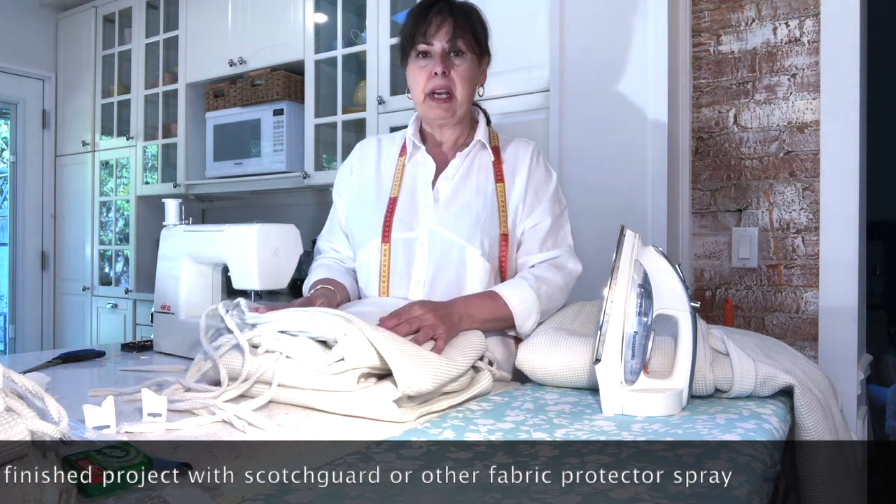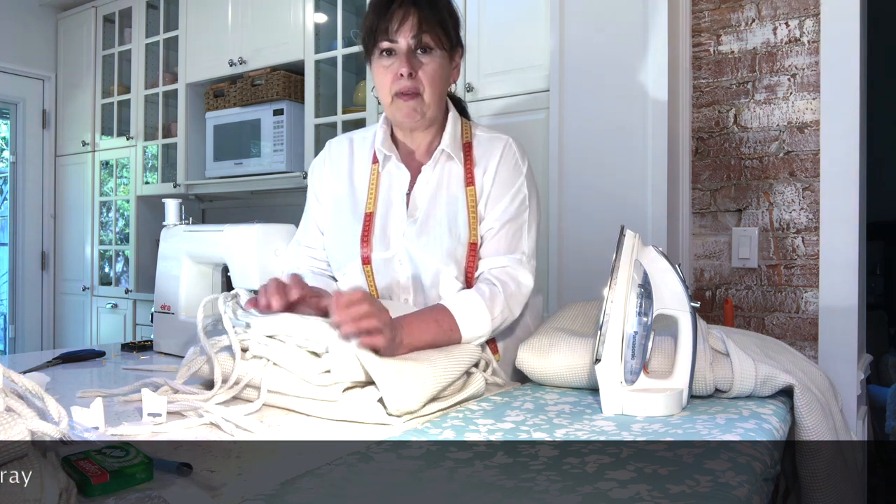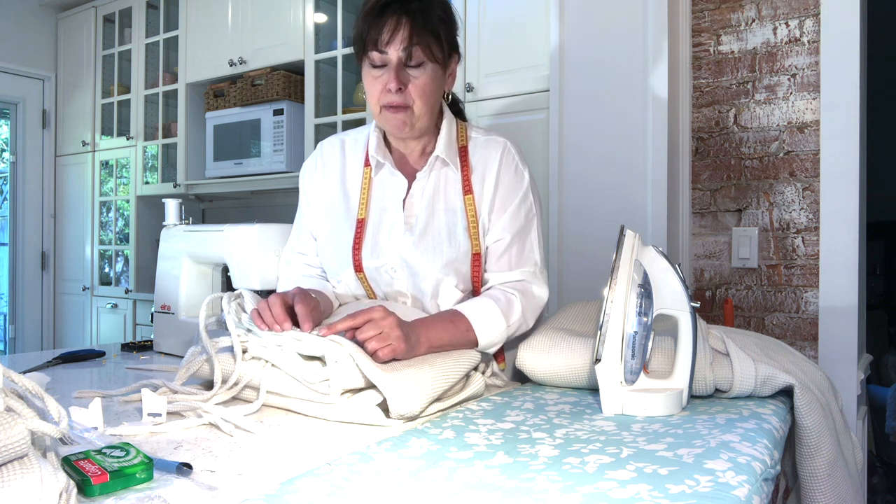One last tip: when buying thread, coordinate it to the color of your fabric. If you can, get UV-protected thread — sold at sewing stores — because it's more suitable for outdoor applications and will help make your cushions last even longer. If you're going to go through the trouble of sewing them, you might as well use the right materials. Happy sewing and have a happy summer!